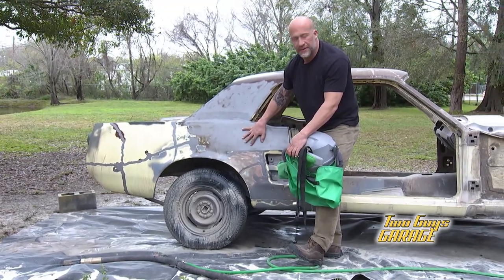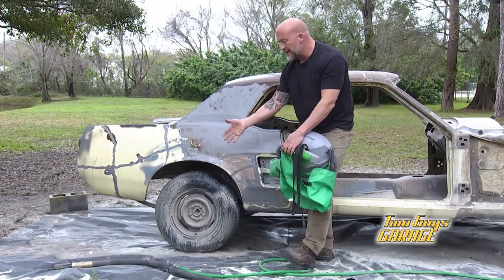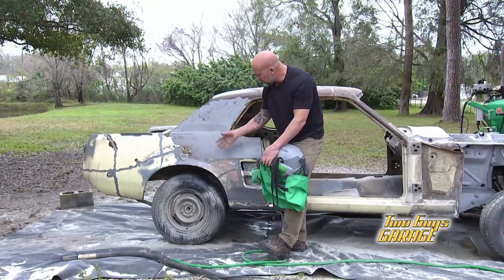Obviously I've got a little bit more work to do. I'll do that in just a second, but you see how easy it is with dustless blasting — it cuts right through that.